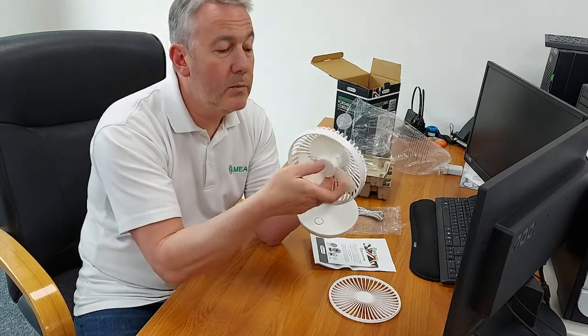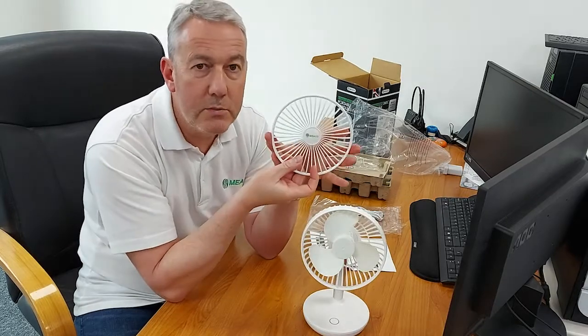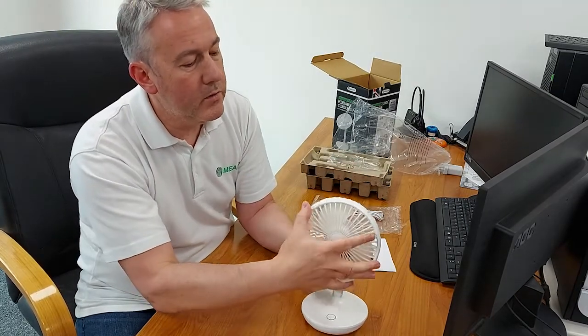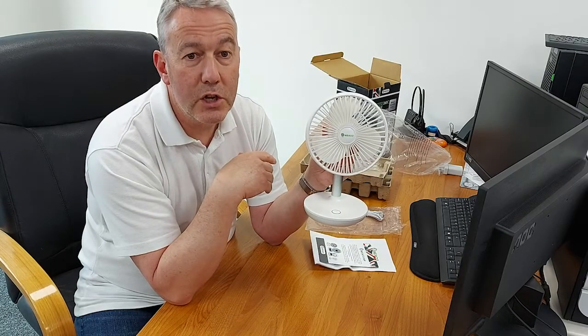You can get in behind the blades with no problem — no need to take them out. To put the front cover back on, the clue is the Miko logo: it should be right-side up and horizontal. There are also notches at the top. Put the cover on and you'll feel it click into place, then turn it clockwise — it's now locked back and you're good to go.